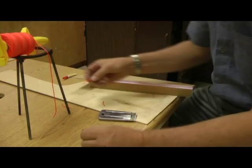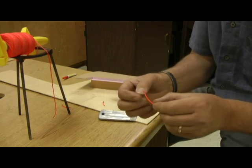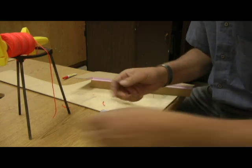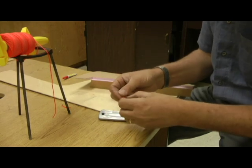Here's a sample of the string after I've got it solid. You can see how solid that is. You compare that to the string beforehand and how flexible it is. The whole idea is to get that so rigid that we can stick it down inside there.